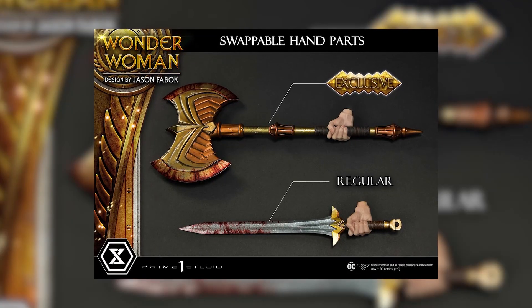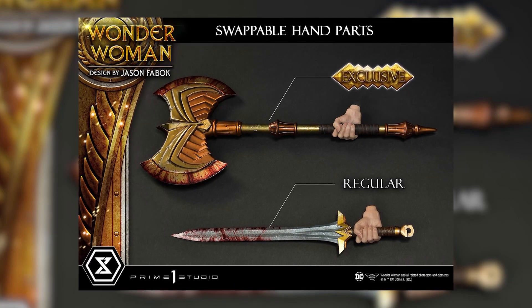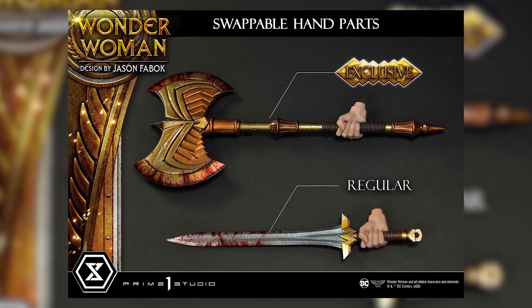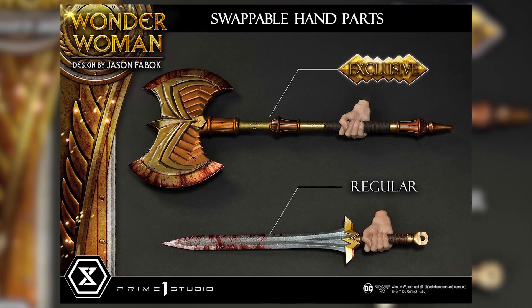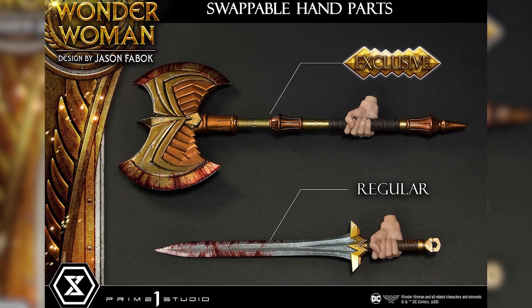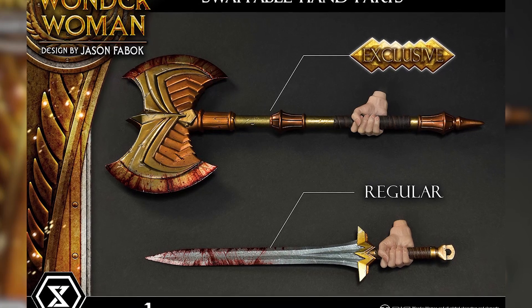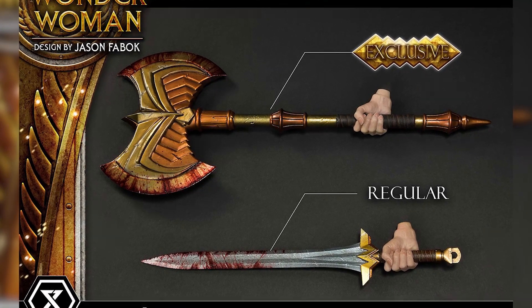She has two weapon options. For the exclusive it's an axe, and the regular version comes with a sword. I would probably go with the axe — it's a little bit cooler and different. If she's fighting a three-headed Hydra, she'd need a different weapon than what she usually uses. On the actual weapon you can see bloodstains, which I love. I love games like God of War and stuff like that, so this really works for me.